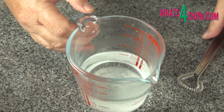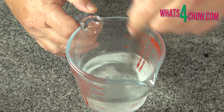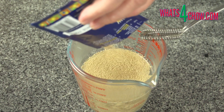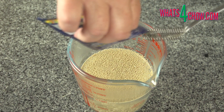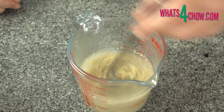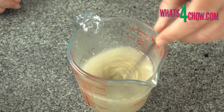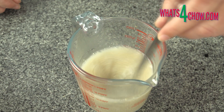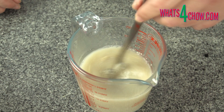To start, dissolve the sugar in the warm water. Pour the granulated brewer's yeast in and stir briefly to dissolve. Allow this to stand and activate for 10 minutes. Brewer's yeast is available in most food stores in the baking department alongside the baking yeast.